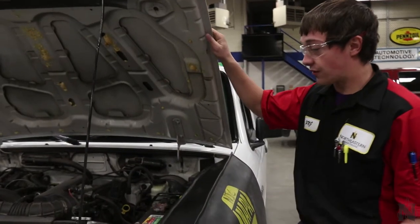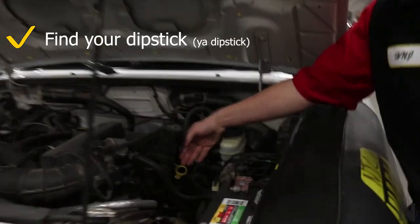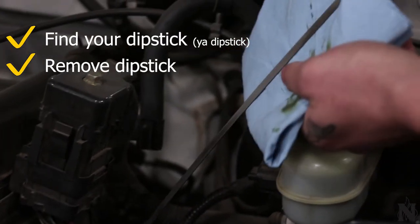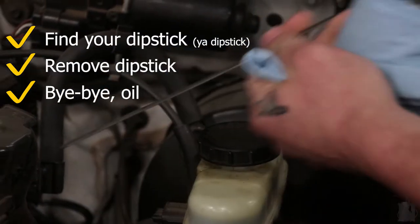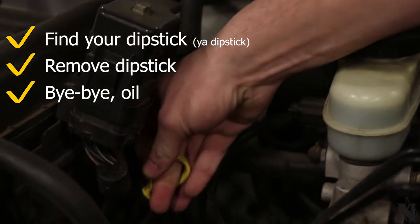Open your hood and look for your yellow or black dipstick. Remove your dipstick, wipe your excess oil off, reinsert, let it sit, then remove.